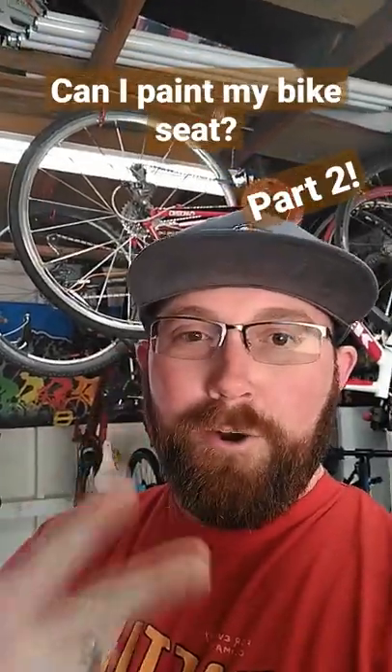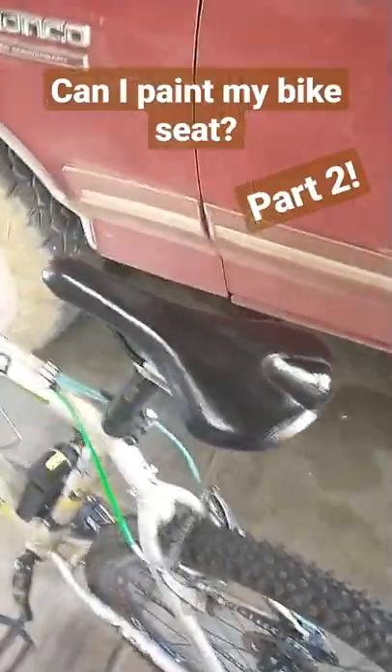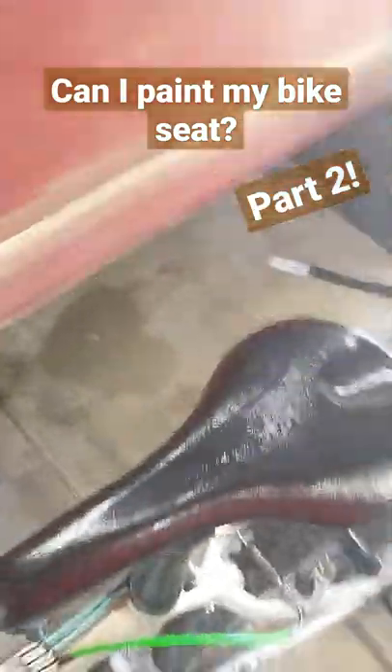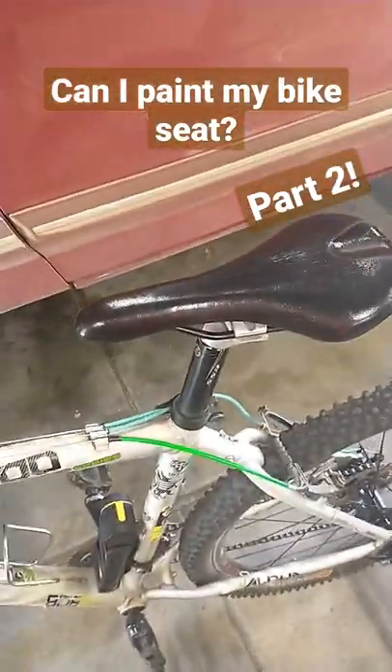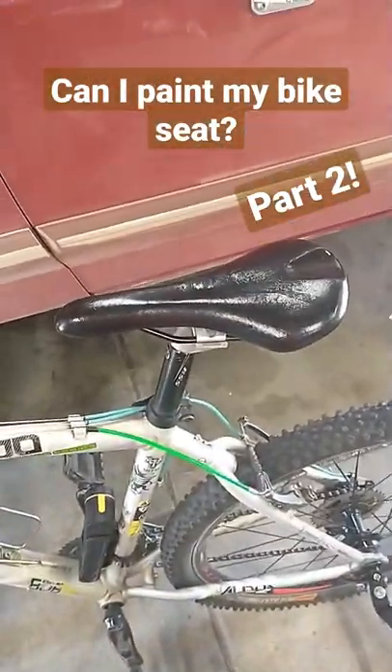Can I paint my bike seat — part two. So we're a couple rides in on this seat, and I am seeing nowhere at all no white showing at all on the seat. So it looks like, at least as of right now, you are able to paint your own seat with no problem at all.